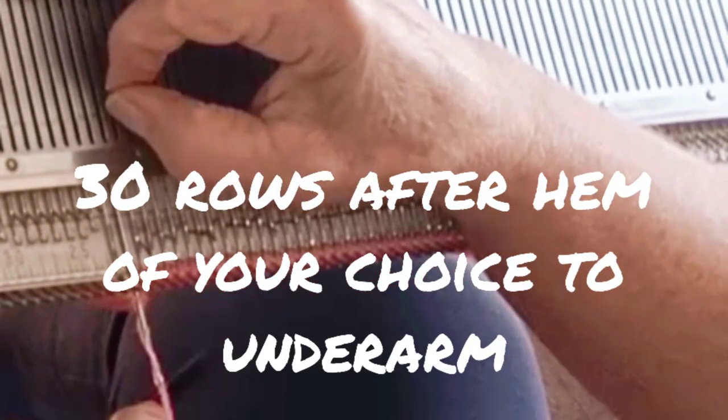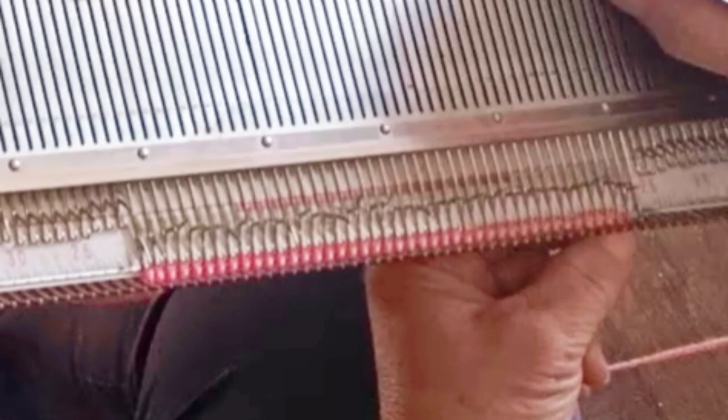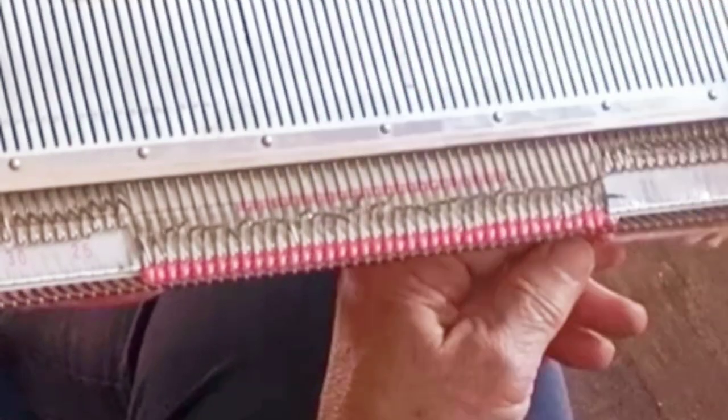Knit 30 rows to the underarm. Of course, you have the right to vary that if you want to make a longer or shorter sweater. Bind off three stitches at the beginning of the next two rows, then reset the row counter to zero.